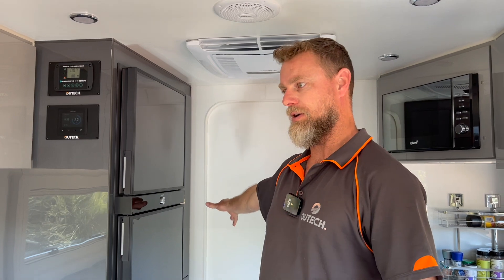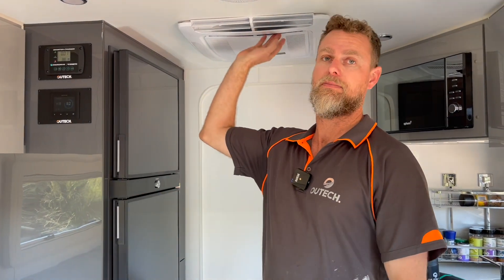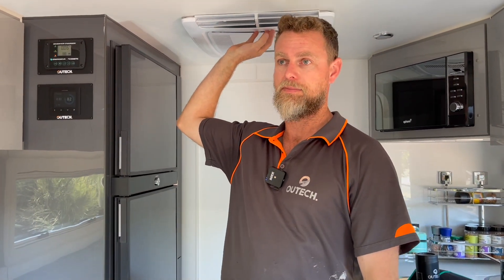This van had two AGM batteries mounted on the chassis down in the rear corner, a 20 amp AC charger, and a solar regulator in the overhead cupboard — that was it. Pretty basic, but it does have a compressor fridge, a Dometic Fresh Jet, already fitted.